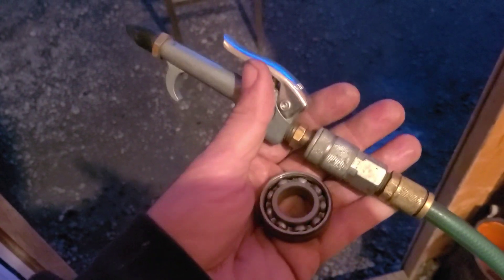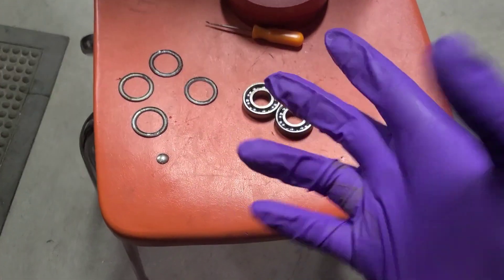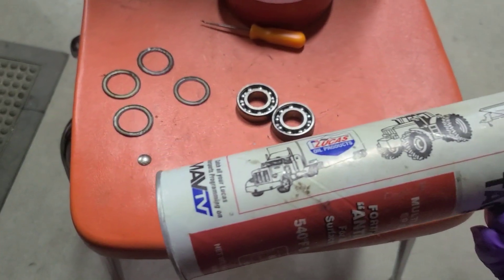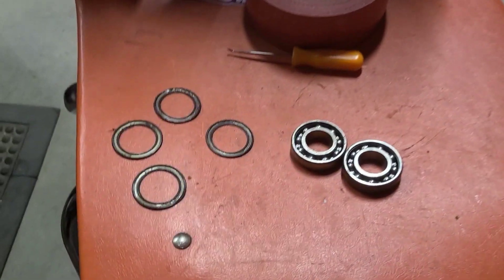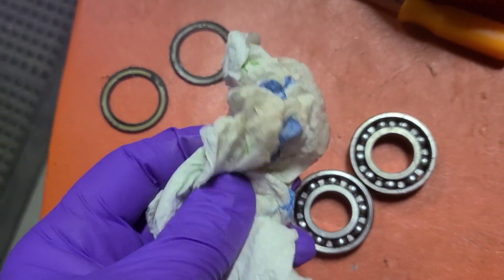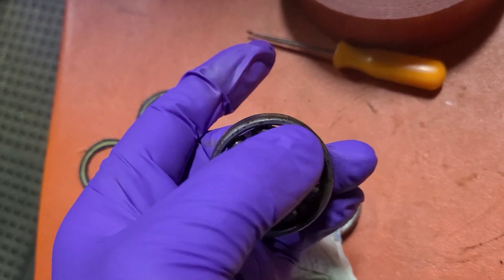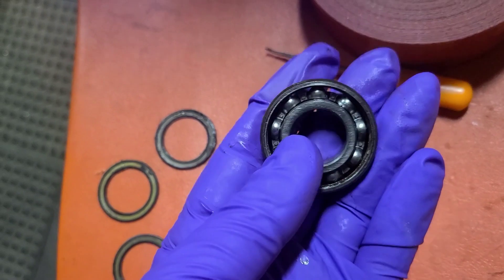Now I'm gonna grab my air chuck and gently blow them out. Now that I'm gonna be handling these bearings I'm gonna have some gloves on. Basically I'm just gonna pack them full of this red grease. I'm going around with a clean dry cloth and trying to get in around on the faces of the balls, letting them kind of roll along the cloth, and wiping any residual off.